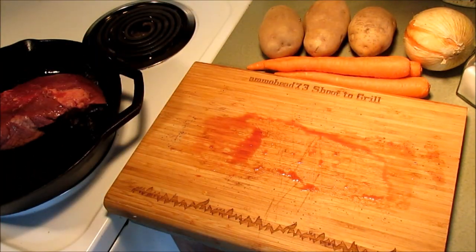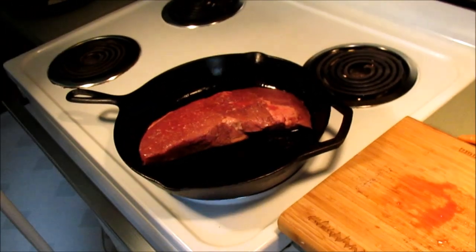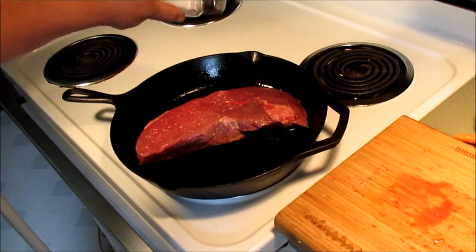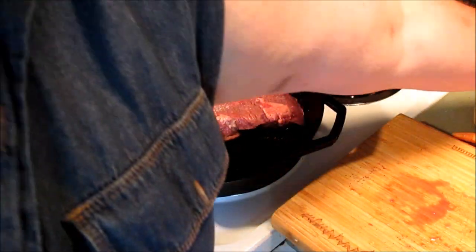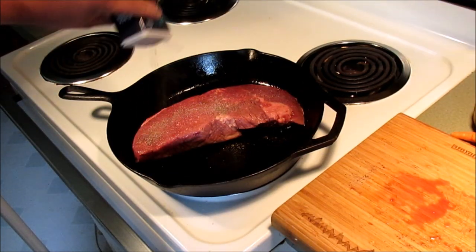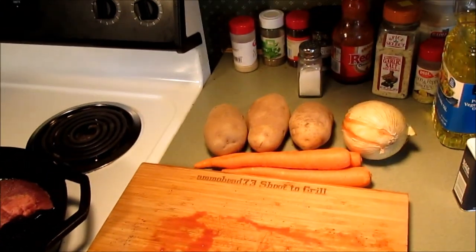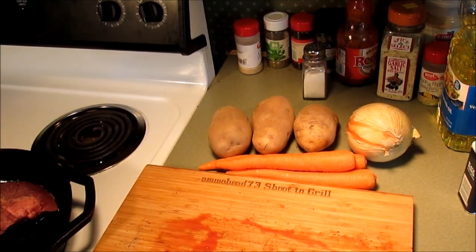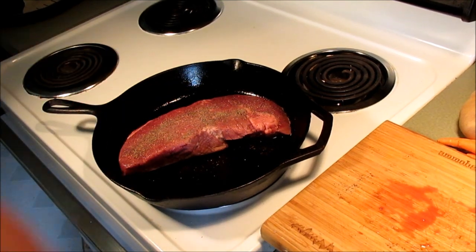So let's throw this sucker in here in this hot pan. I want to season this side also with salt and pepper. I want to sear that for about three or four minutes on each side. That's going to give me some time to peel our potatoes and cut up our carrots and onions and all that stuff. We'll be back in about six or seven minutes after this gets seared up.